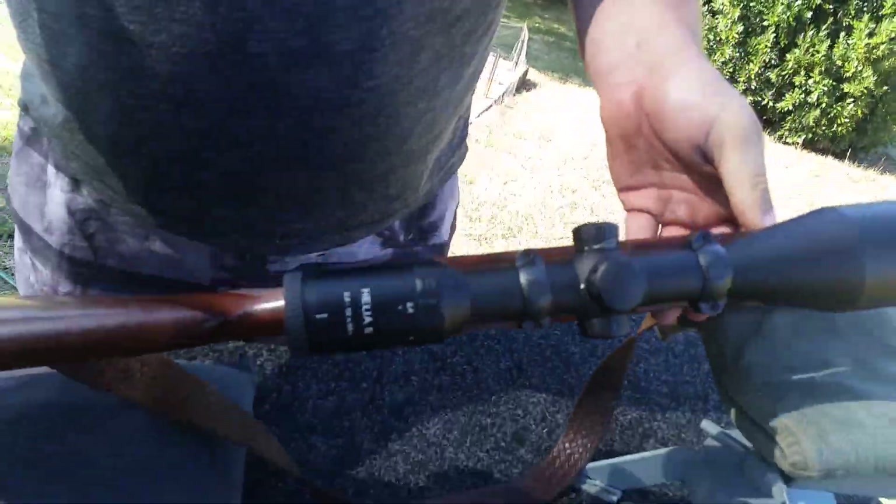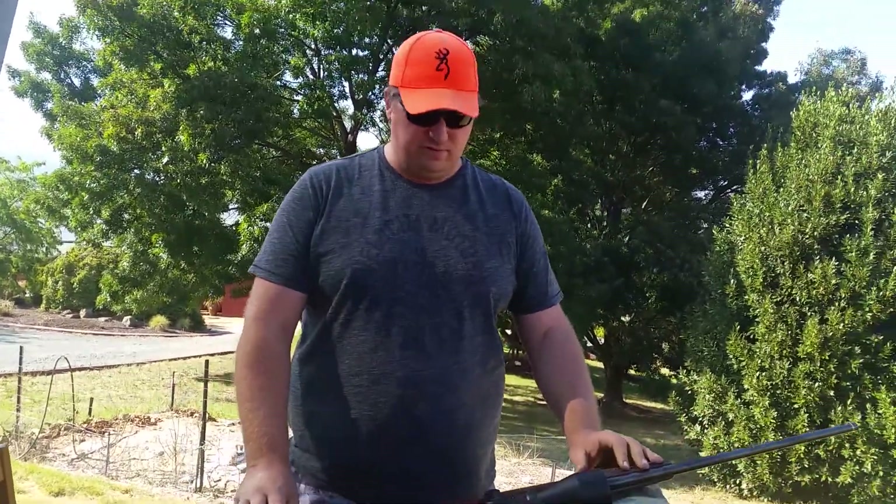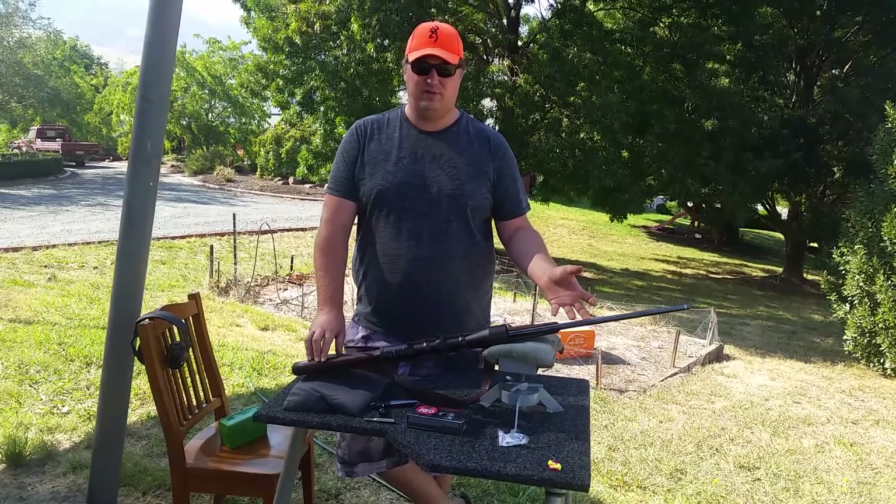1866 to 2016. The finish is what they call a deep blue satin — it's almost like having a silicone coat on top of the bluing of your rifle. It makes it more rust resistant, but you still get the beautiful bluing finish.